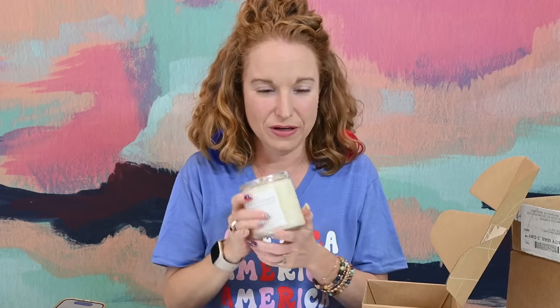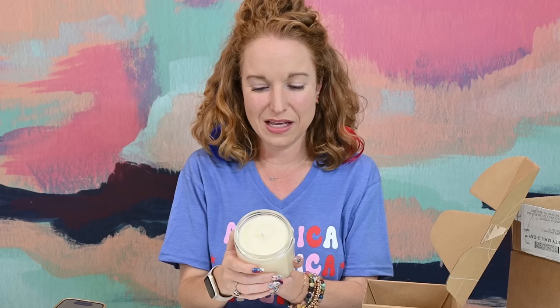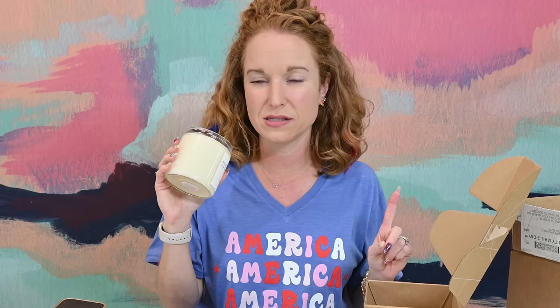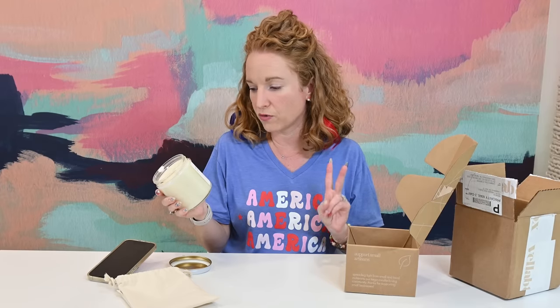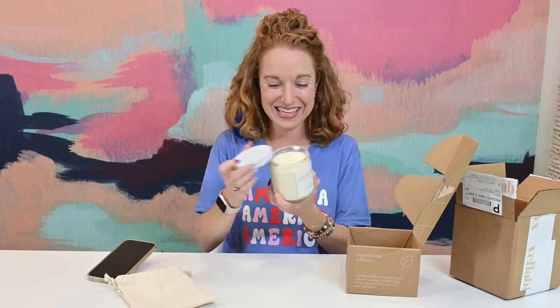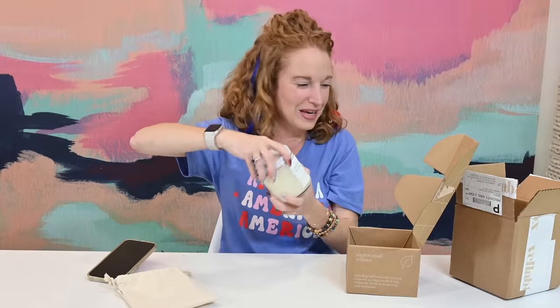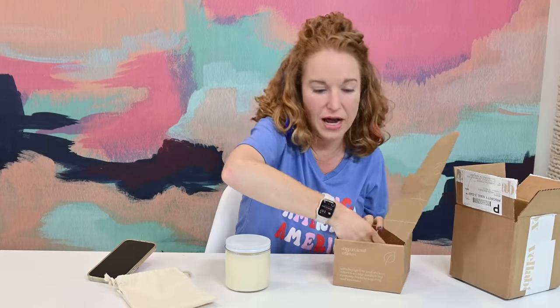This month is Beach Cottage Living All Bright — made with soy wax with notes of aqua lotus, coconut water, and jasmine petal. I told them to surprise me this month and I wouldn't have normally picked this, but I absolutely love it. It's sweeter and more floral, but it has that coconut touch, and I love everything with coconut.